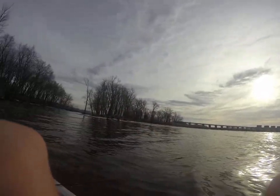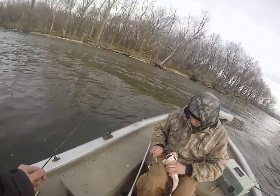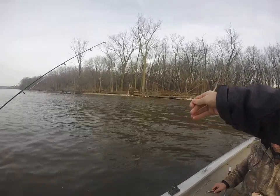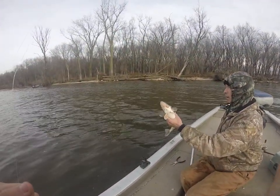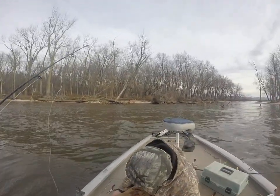We're down here at the Muscatine, Iowa Dam. Using, like, a 3/4 oz jig head and then a little gulp minnow on the back. So far, we got 3 or 4, all around 2 pounds. We'll be back on the next fish.